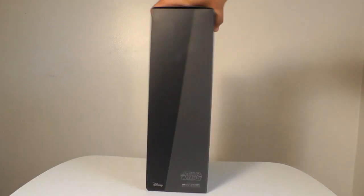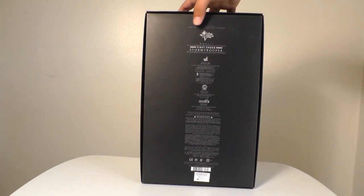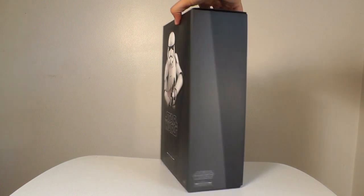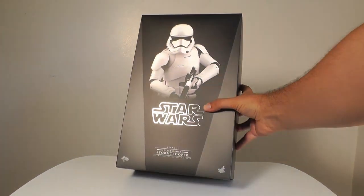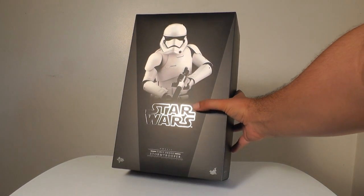Hey, this is John Carlos, and I'm here with a look at the Hot Toys 6 scale figure of the First Order Stormtrooper from Star Wars: The Force Awakens. I do like that there's a little bit of reflective material right there in the Star Wars logo.